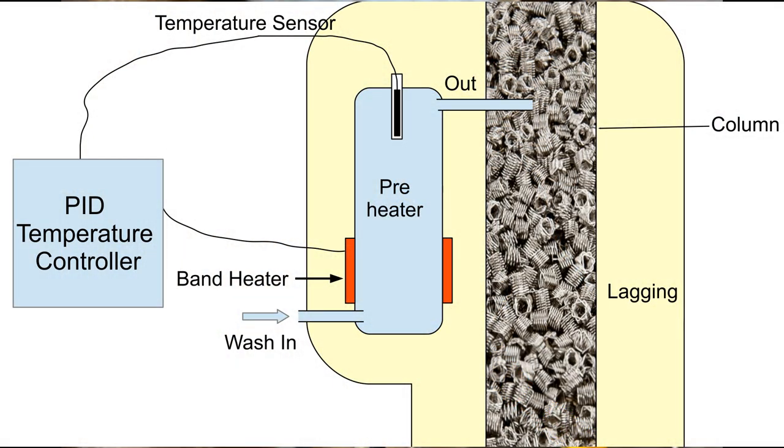The preheater is mounted close to the column and within the same lagging. It is controlled with a PID temperature controller, allowing you to set the desired temperature, and for a constant flow rate this will keep the temperature within a fraction of a degree of the desired target.